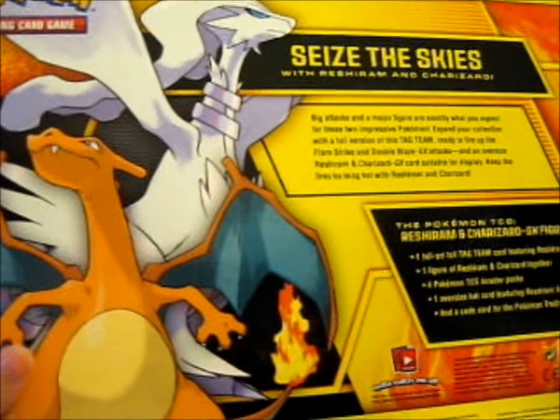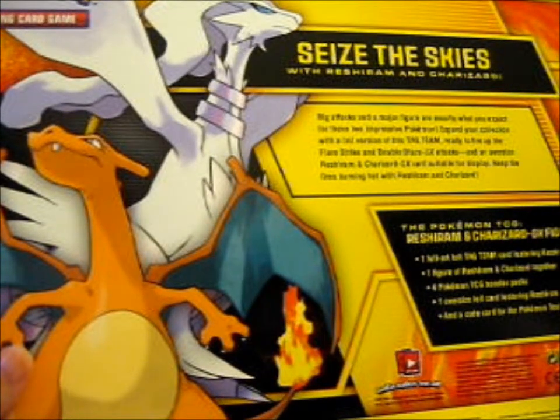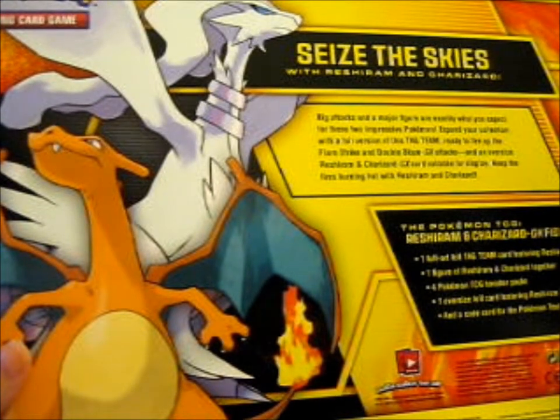You get the foil card, the jumbo card, a figure, four booster packs, and a code card.